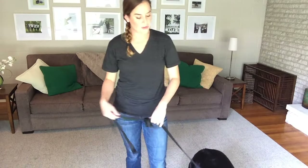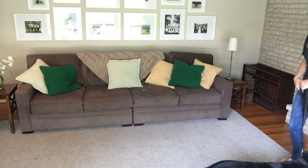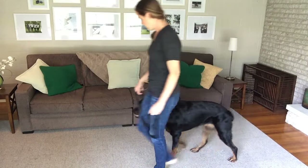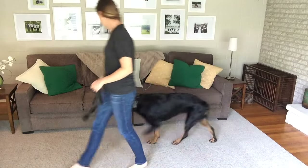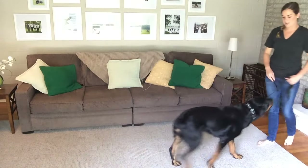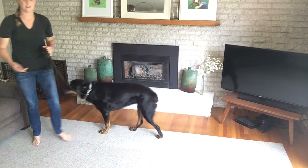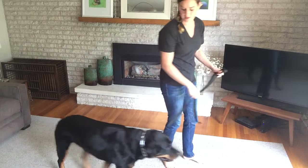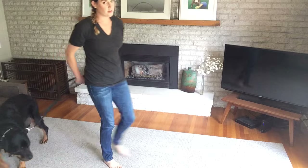To introduce your dog to the prong collar and to the pressure, we're going to do what's called a prong collar dance — I'll demonstrate it with Yahtzee. You'll move with your dog, allow them to get out in front of you, then apply pressure backward. You're moving forward with your dog, they move out in front of you, you apply pressure back, they yield, and then you relax your hand. Apply pressure; as soon as they give in, you give in. Don't hold constant pressure — let them move out in front of you, apply pressure, and as soon as they give in to the pressure, you give in to the pressure.